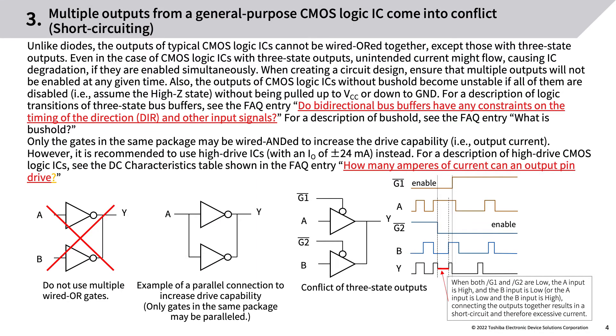When multiple outputs from a general-purpose CMOS logic IC come into conflict (short-circuiting): unlike diodes, the outputs of typical CMOS logic ICs cannot be wired-OR together, except those with three-state outputs. Even in the case of CMOS logic ICs with three-state outputs, unintended current might flow — causing IC degradation — if they are enabled simultaneously. When creating a circuit design, ensure that multiple outputs will not be enabled at any given time.